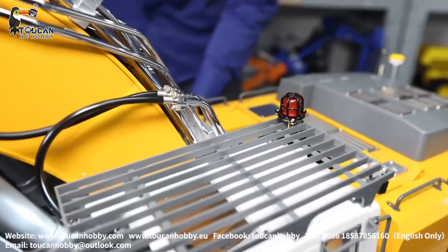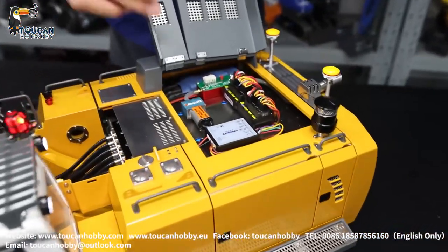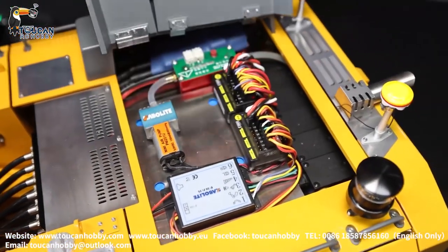Switch different mode. And this one, as original, we have the sound system and the smoking light system.